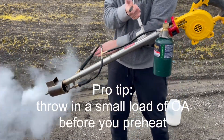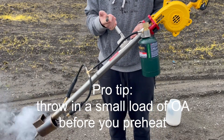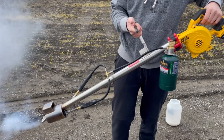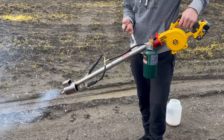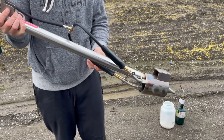Before you fire it up, before you preheat it, you can throw in a load of oxalic acid when it's still cold, then turn it on. As it's preheating, it'll show you when the oxalic acid is turning into vapor and it's ready to be used. This vaporizer was used yesterday and we're firing it up today.